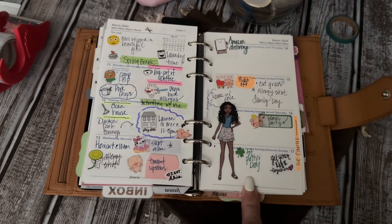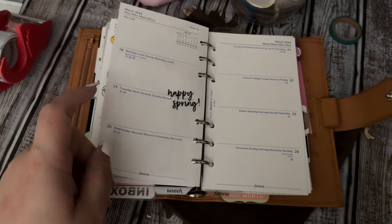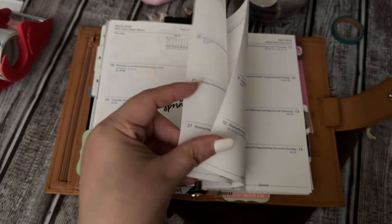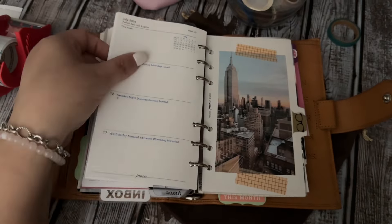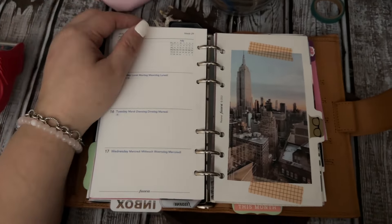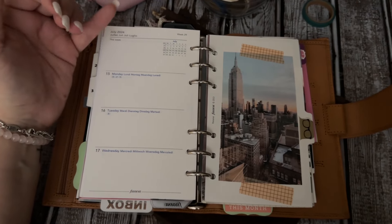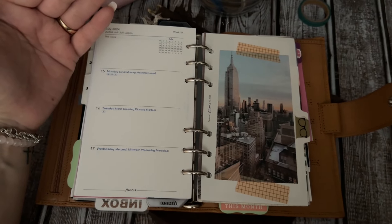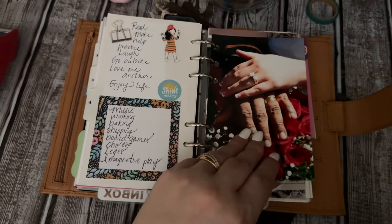I think the last time I used this was around March 16th, then towards the end of the month I went into standard and I've been in there — so yeah, like three weeks. Personal will always be a size I set up. My sizes aside from my main planner are pocket, personal, standard, basic, and slim. I mean I just love those sizes, but I don't discriminate — I've used all kinds of sizes.